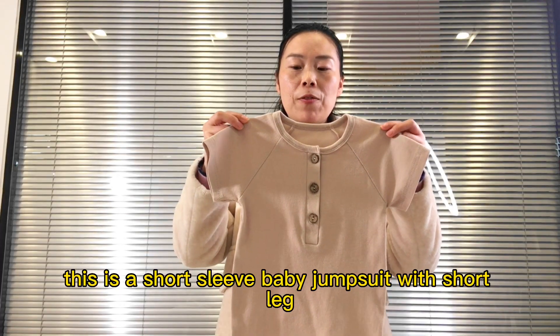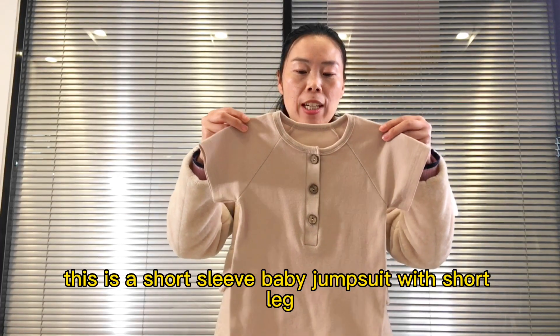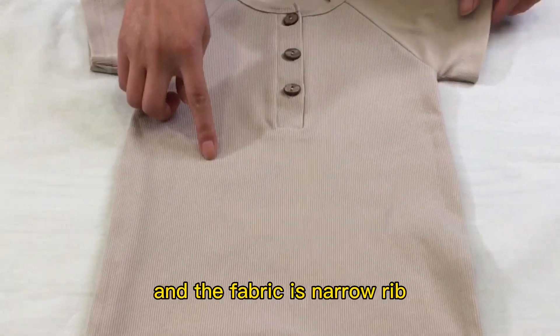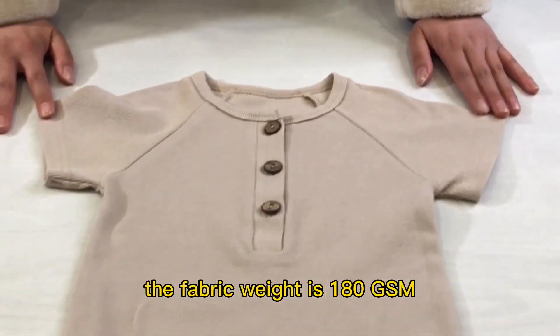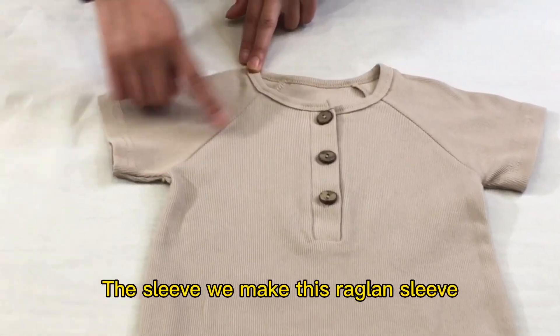This is a short sleeve baby jumper suit with short line and the fabric is a narrow rib. The fabric weight is 180 gsm and the sleeve we make is regular sleeve.